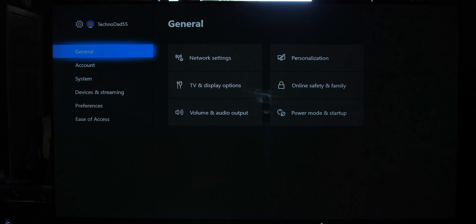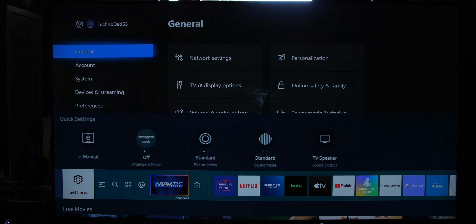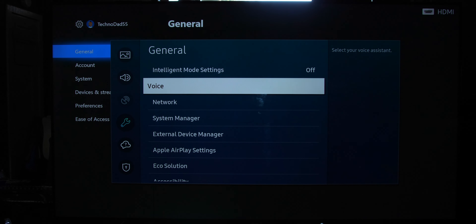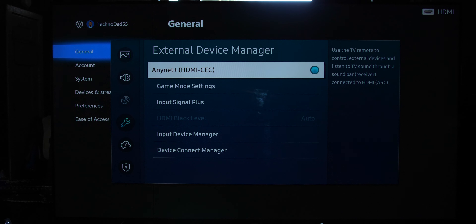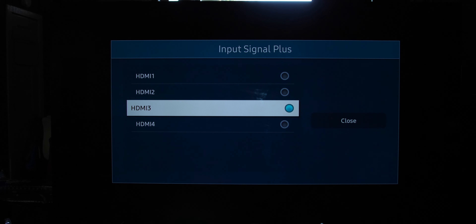Now we need to get into the Samsung menu. Press the home button and scroll to the left until you get to the Settings cog. Select the Settings cog, then scroll down to General. Next, go to External Devices, and there you'll find Input Signal Plus. This is where we select the HDMI port we wish to change — in this case it is HDMI 3.